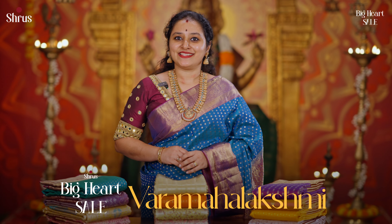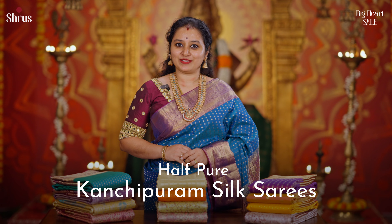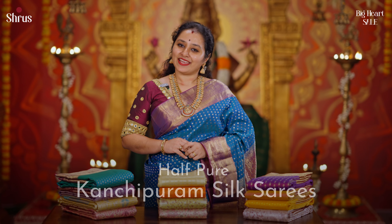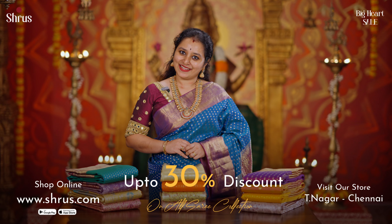Welcome to Shrew's Big Heart Sale, Varamaha Lakshmi Edition. In today's video, we have these gorgeous half-pure Kanjivaram Silk Sarees. Get up to 30% discount on all our sarees, both offline and online. Let's get started.